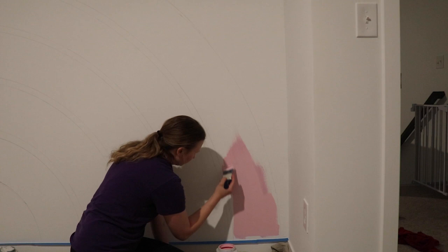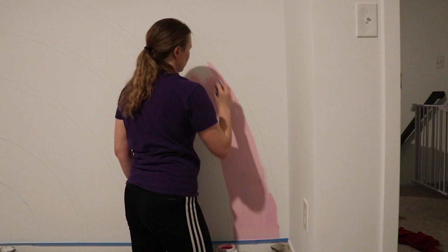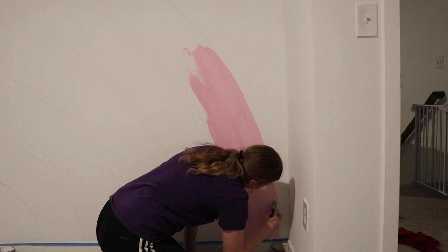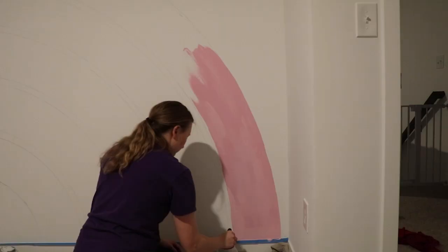We are finally at the fun part — we are painting! This is the color Ruffled Tutu from the brand Dutch Boy, available at a store here in the Midwest called Menards. I lucked out with this project — my best friend let me borrow her paint. She did a rainbow in her playroom and I loved the colors she used; they were so perfect, just a really good pastel color. She let me use her remaining cans.